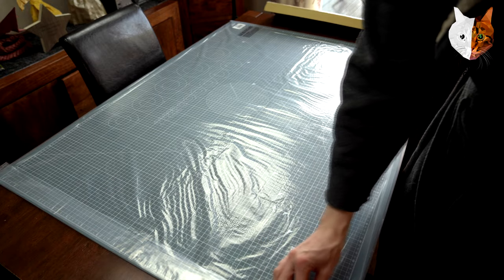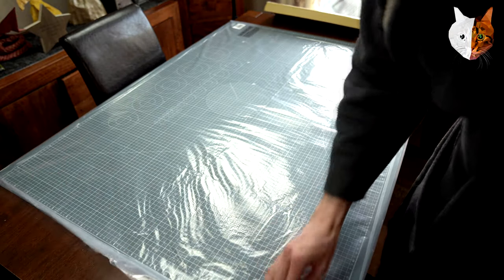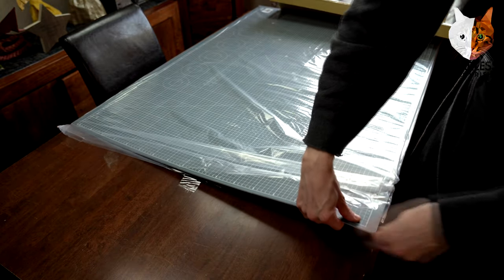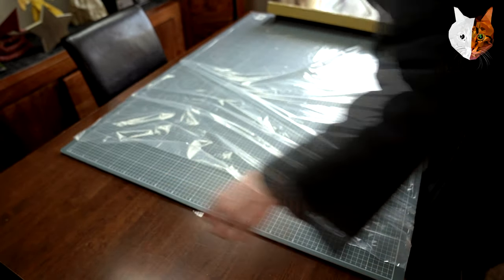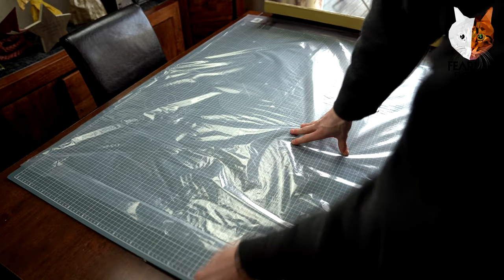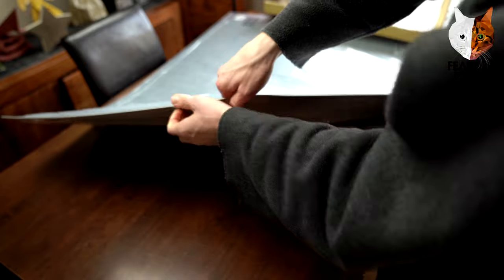I'm just going to undo this tape — I want to see what the other side is like; there's a double-coloured side. I'm going to store this in my room somewhere. It's big enough to hold this flat as well. It's important that you keep your cutting mats as flat as possible — either flat on the ground or up against something to hold it upright.